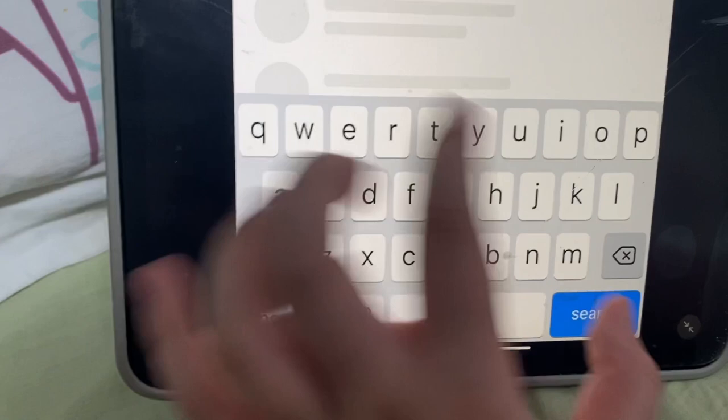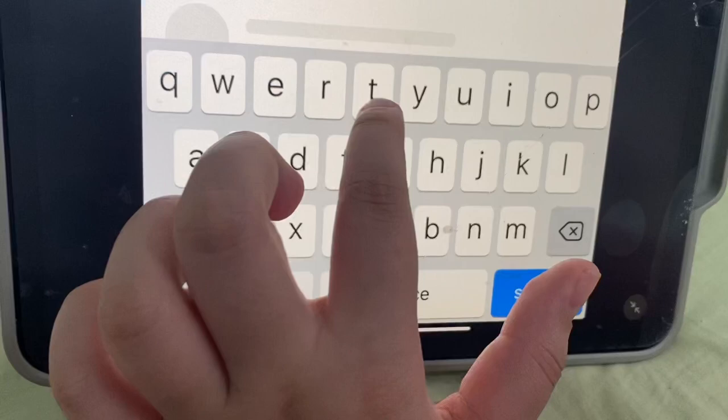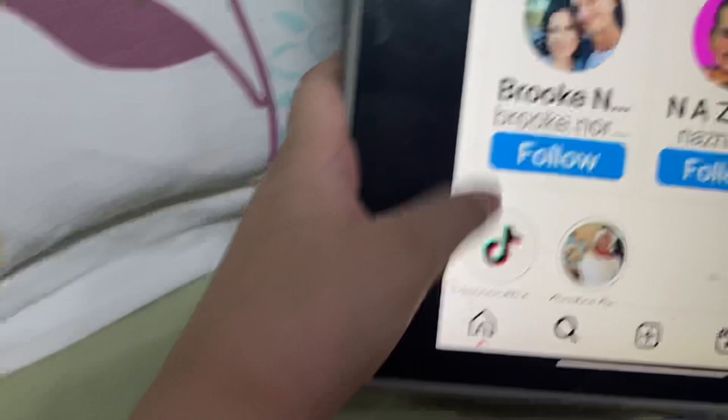I'm just going to search Norris Nuts. I see them, they're right over here. Let's click. Of course we're going to follow them. What should we do first? What should we recreate? I'm just going to find a photo and recreate it.